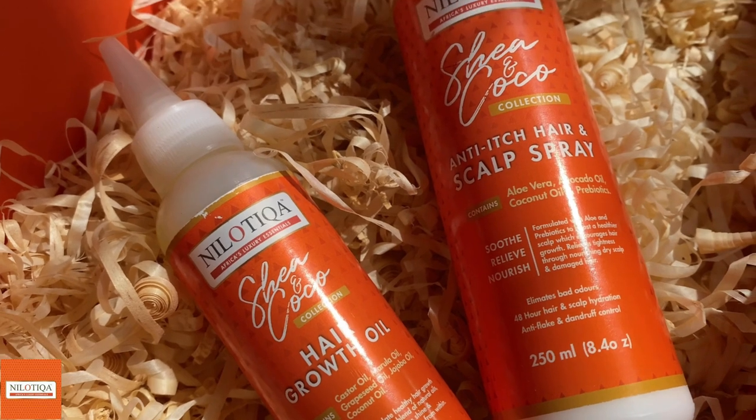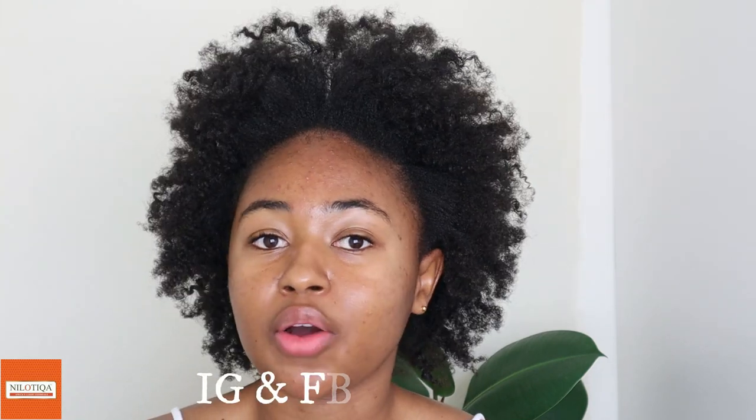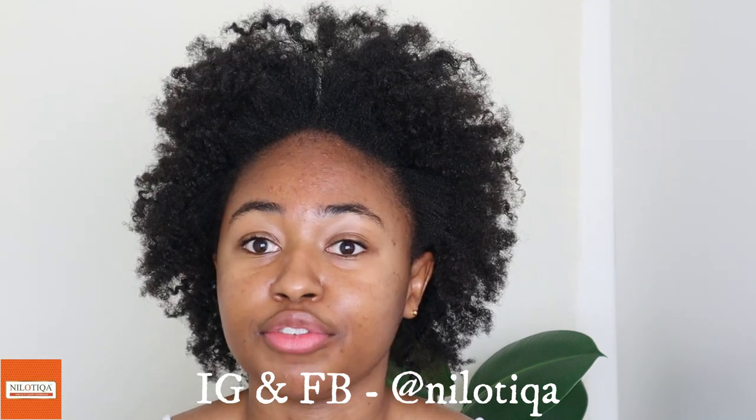It's also infused with coconut oil and other amazing ingredients that we'll learn about as we go ahead with our wash day. The Shea and Cocoa collection was specifically formulated for very dry and brittle hair like mine, and also considering the fact that we just came out of winter — we know how harsh winter can be towards our hair. It makes our hair really dry and causes it to break because of the very dry and less humid environment. So the Shea and Cocoa collection is the best option to incorporate in your wash day routines in order to nourish and bring the moisture back into your hair.